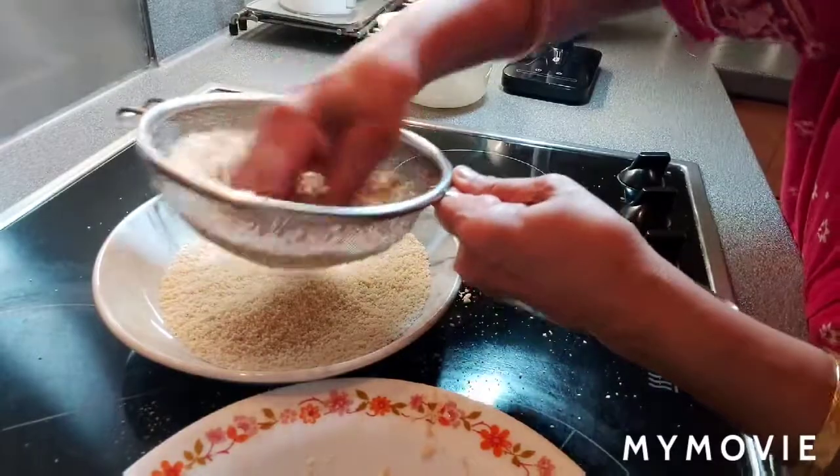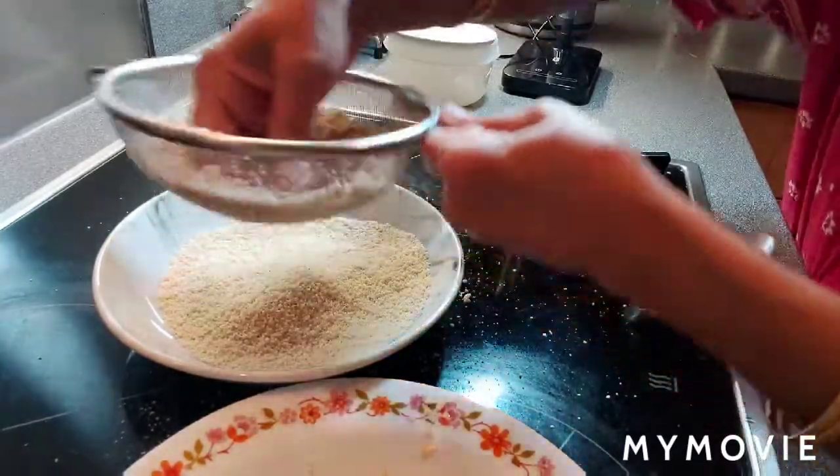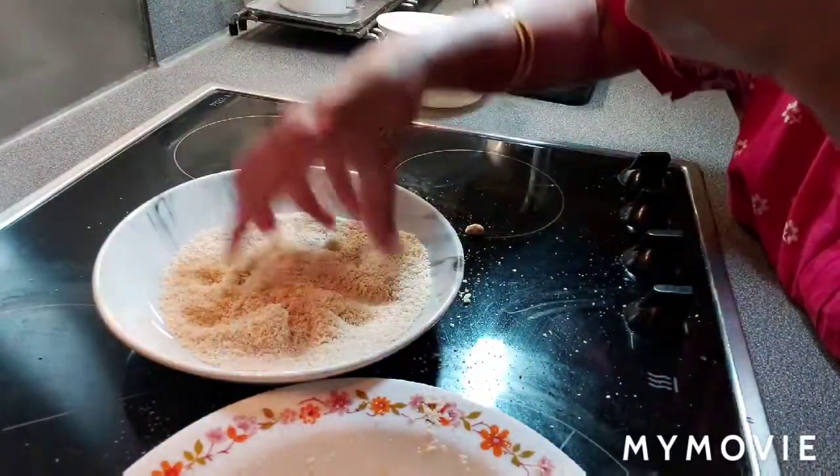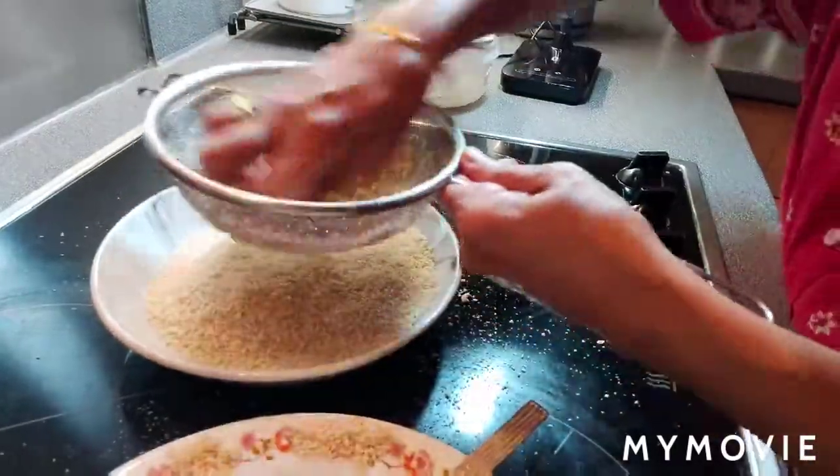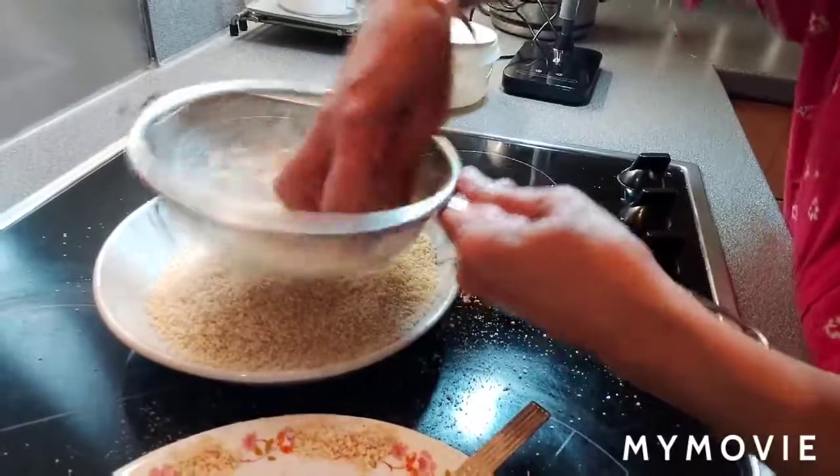Once you sieve it like this, the powder will become soft and nice. You finish it off — it's easy. You can do it by hand like this.